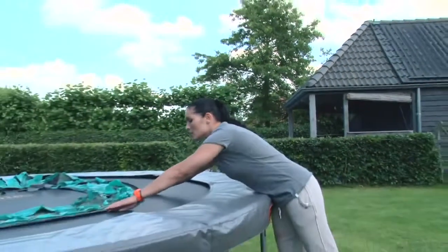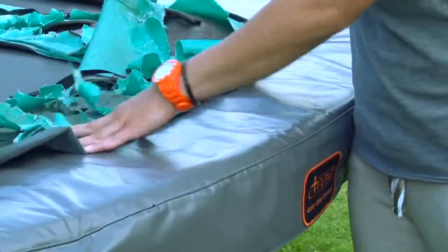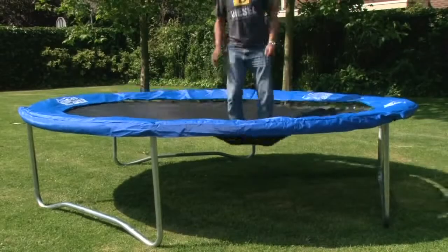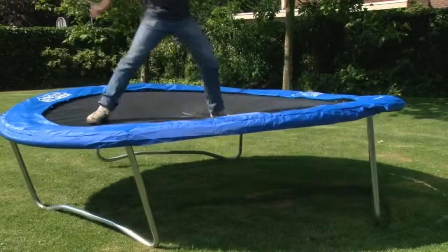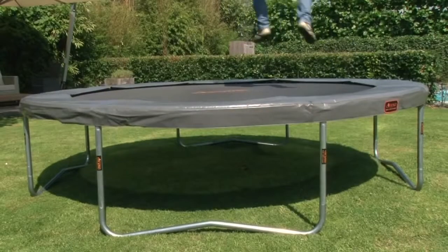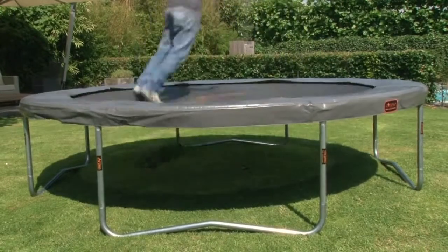Avena gives three years warranty on the trampoline pad, in contrast to a cheaper brand which looks like this after two years. This material has perished in the sun and rain because naturally the trampoline is always outside. The sideways stability of a garden trampoline is also very important. This is what happens when you bounce on the edge of a cheap garden trampoline. And as you can see with the Avena garden trampoline, you can just bounce on the edge and it doesn't move or topple over.